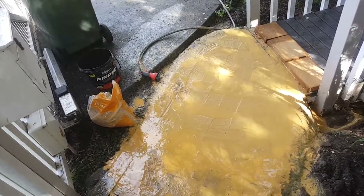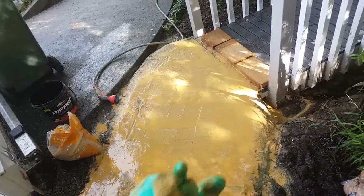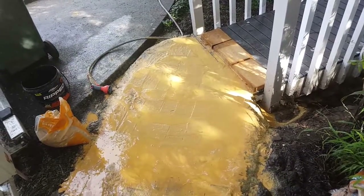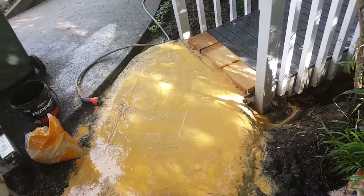Here I'm just applying a slurry of sand — that's the sand there — and I've swept it in between the pavers. Now I'm just hosing it in and filling up the gaps.